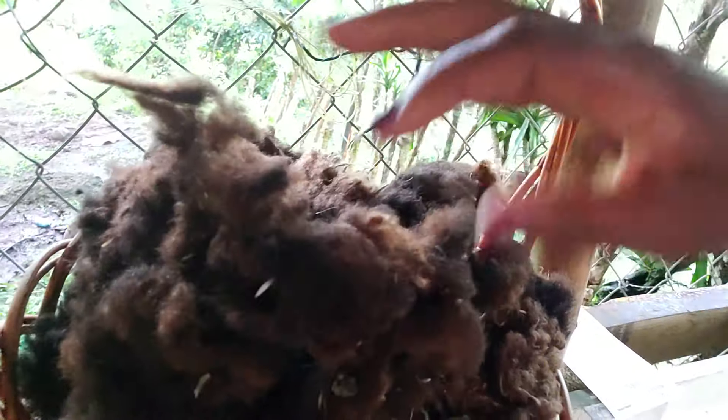Here it is. It's not cleaned yet, but this is a basket of all the hair that was on her. You can see there are some rice husks in it, so we've got to wash it.